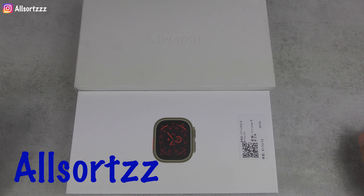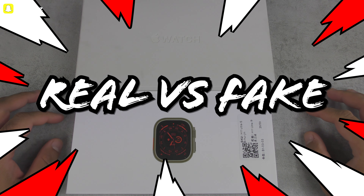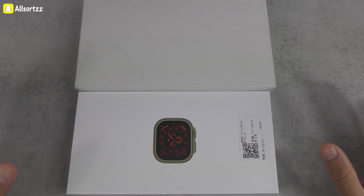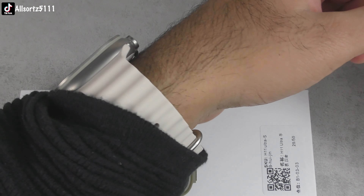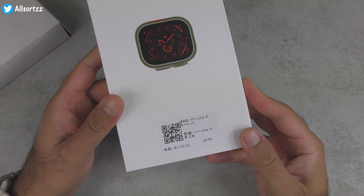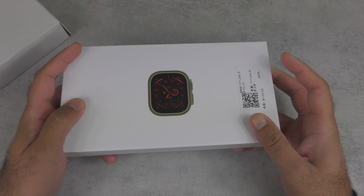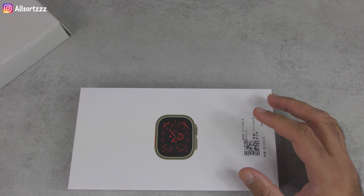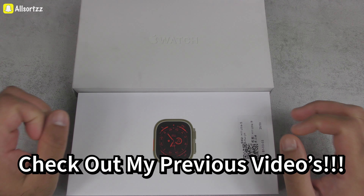Welcome to another video with All Sorts. We're doing another real versus fake — this time between my original Apple Watch Ultra, which I have on my wrist, and the latest smartwatch I've reviewed on my All Sorts channel, which is the H11 Ultra smartwatch. If you want to see a full unboxing and review of either of these, check out my previous videos.